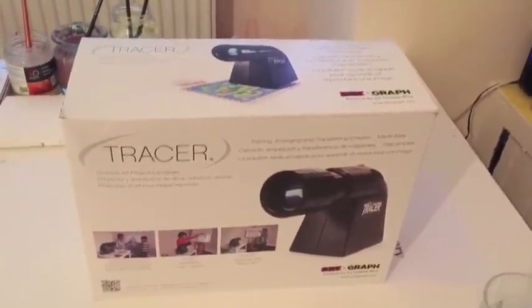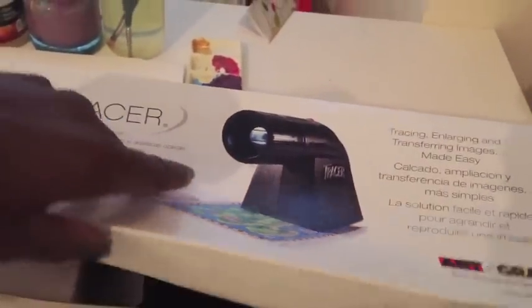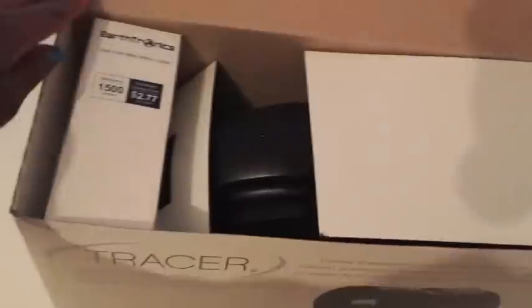Hi, so I'm back with the review for the Autograph Tracer. I'm going to try and make it as comprehensive as I possibly can. If you have any questions please do let me know.